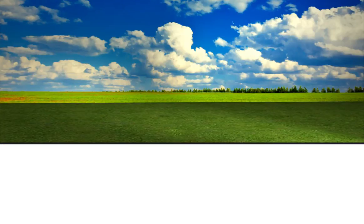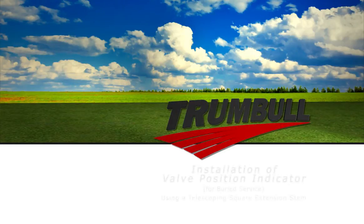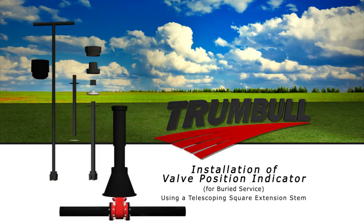Welcome to Trumbull Industries' new series of installation animations. This one covers the valve position indicator for a buried service valve with a telescoping square extension stem, and includes calibration instructions.